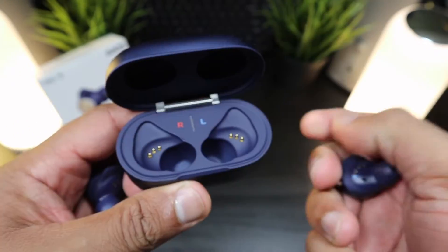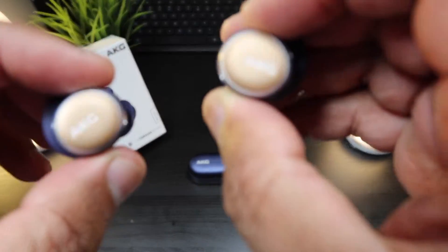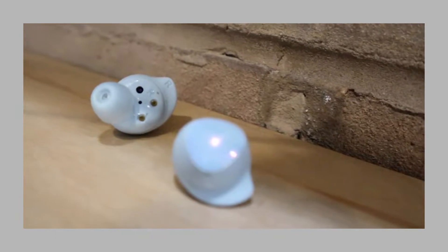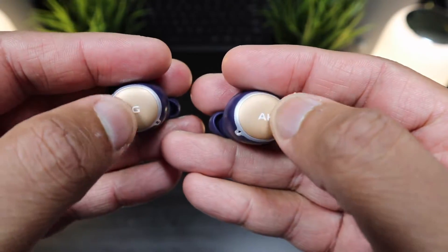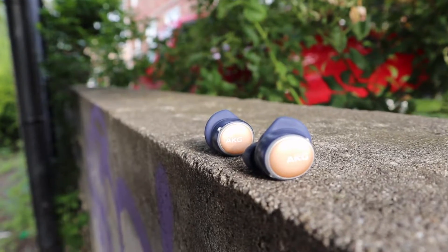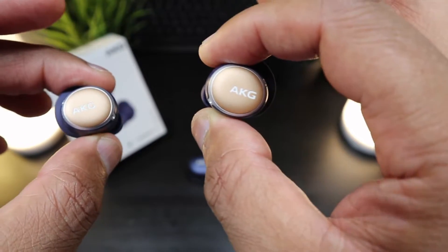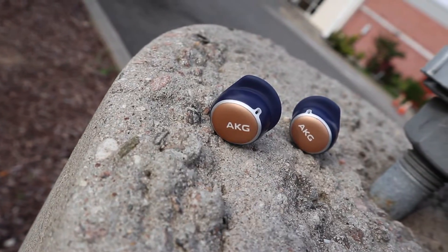Pulling out the earbuds, you can already feel these are well-built true wireless earbuds. The earbuds mimic the size of the Galaxy Buds but are much thicker and have a bit more weight. The aluminum continues on the AKG logo area. The fins are the same shark fins found on the Galaxy Buds Plus and the ear tips are very similar as well — overall a more premium version of the Samsung Galaxy Buds Plus.